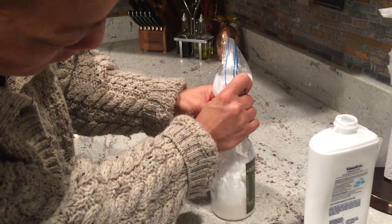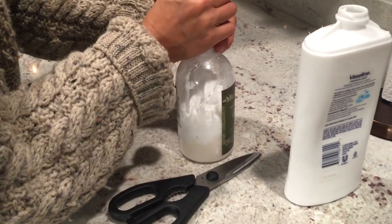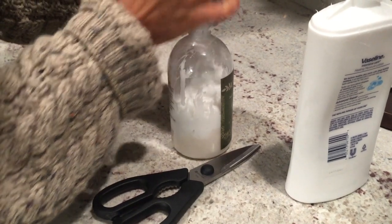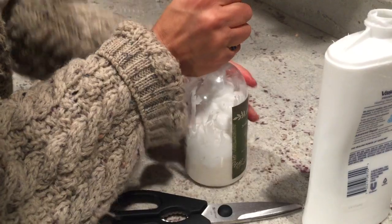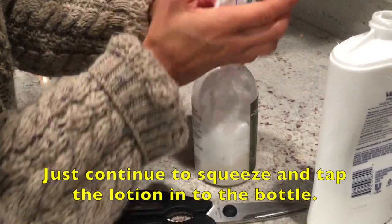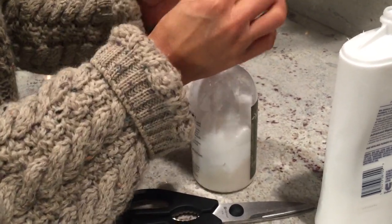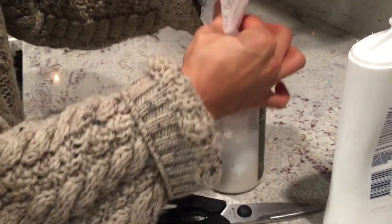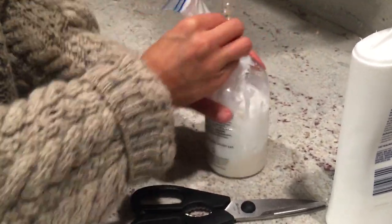You should start seeing it — see how it is going in. And then you just push down the excess and there you go. There you have it. Thank you.